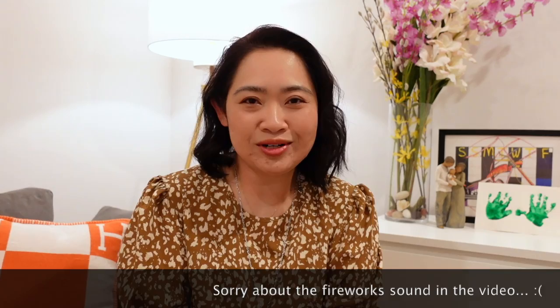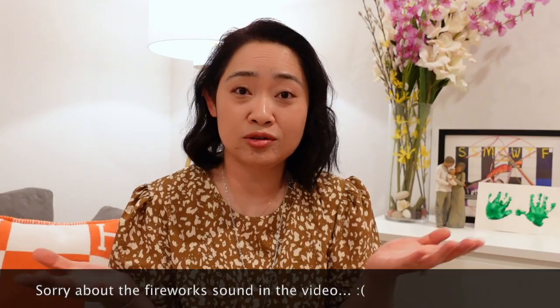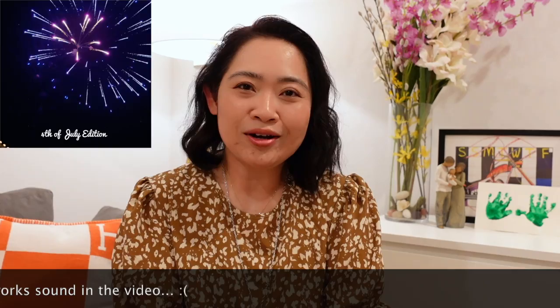Hi everyone, welcome back to my channel. Today is another unboxing video, and this one is a little different than usual. This bag is on my wish list of 2023, but I haven't got a chance to be offered one, so here I am — I bought a dupe of it.